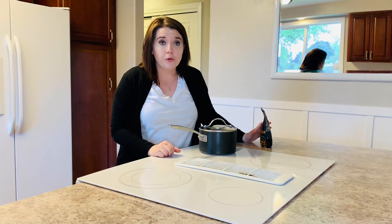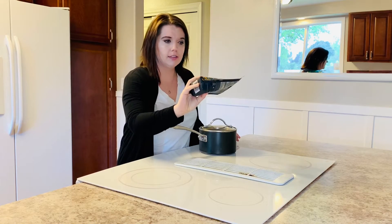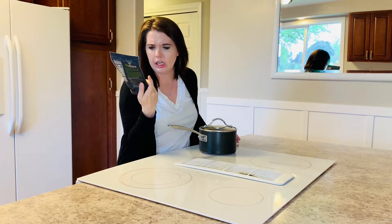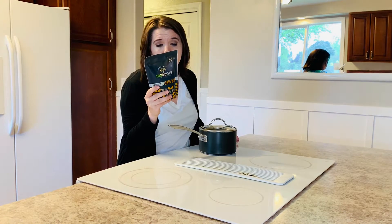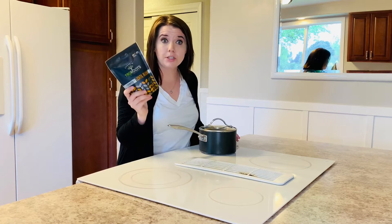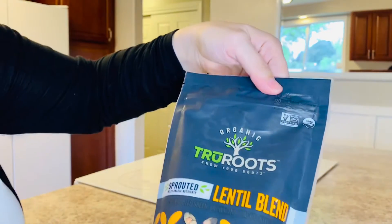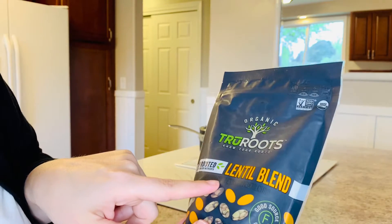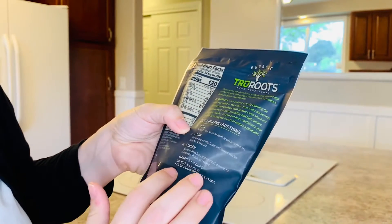The first dish I'm going to show you are lentil tacos. Lentils are just dried — I don't know if these are beans. I don't know what a lentil is. Maybe lentils are their own thing. Anyway, we're going to substitute the meat in our tacos with these lentils. I found this package on Amazon. They are just sprouted — a combination of green, brown, and black lentils. I'm just going to cook it according to the package directions.